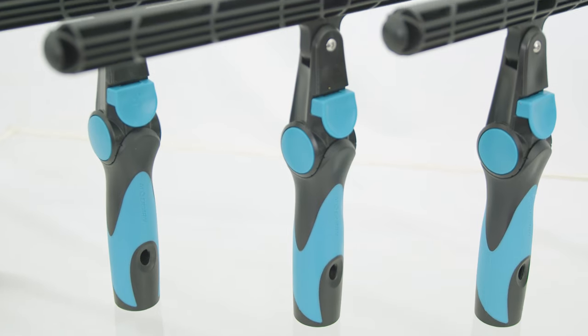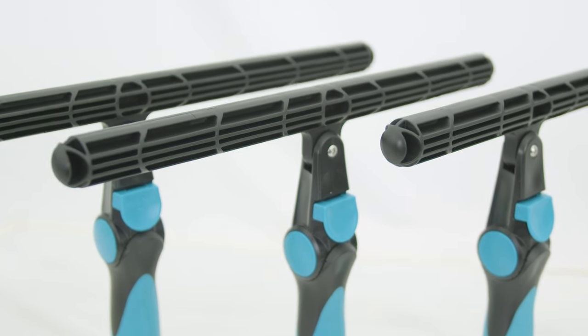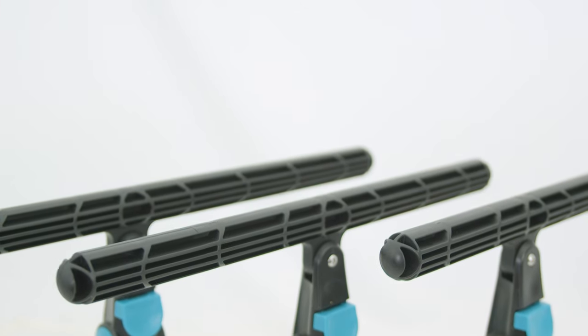The Moorman Swivelmaster T-Bar isn't just any window cleaning tool. It's designed with the professional window cleaner in mind, offering features that make window cleaning not only easier but more efficient.